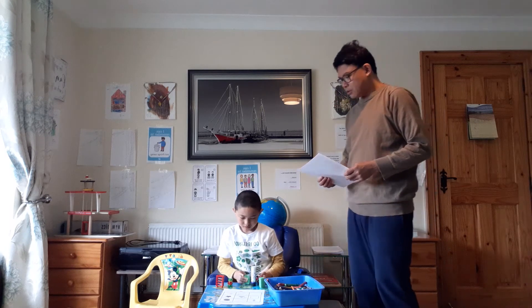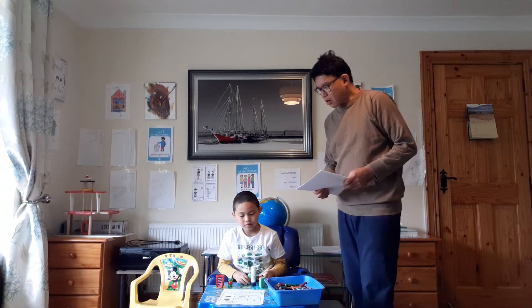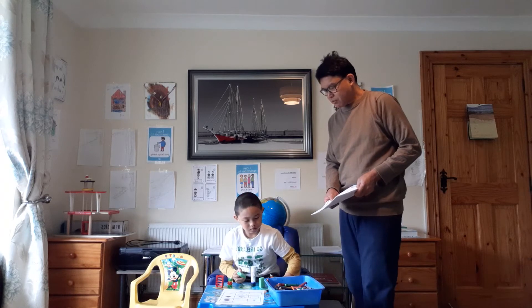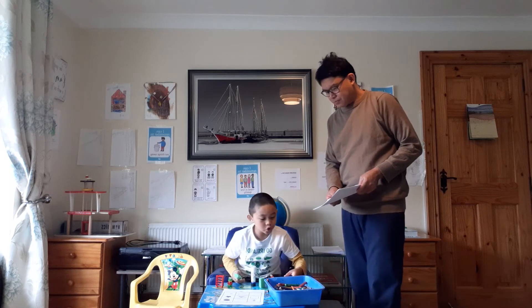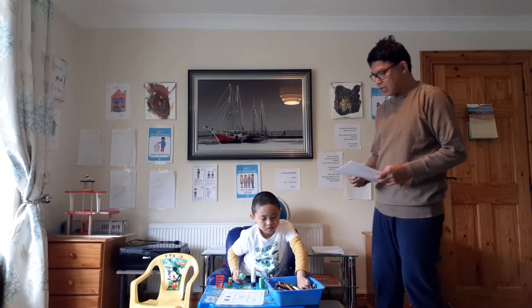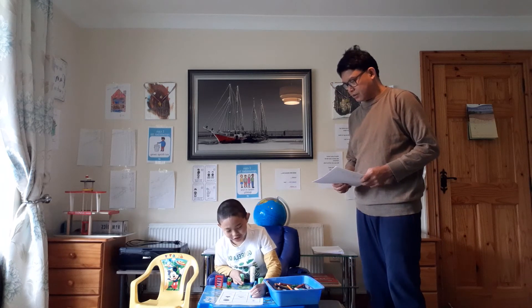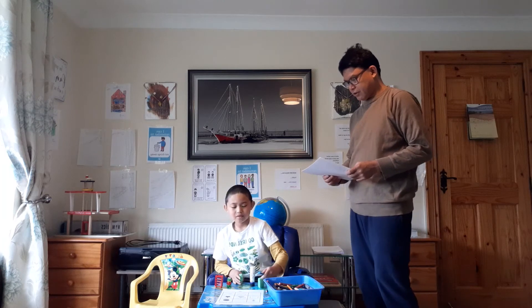Very good. Put blue dots on the square. Blue dots. Where's the color blue? You have to — give me blue! Put blue dots on the square. Blue dots. One, two, three, four. Okay. Very good.